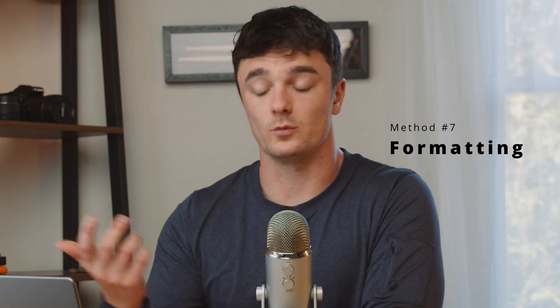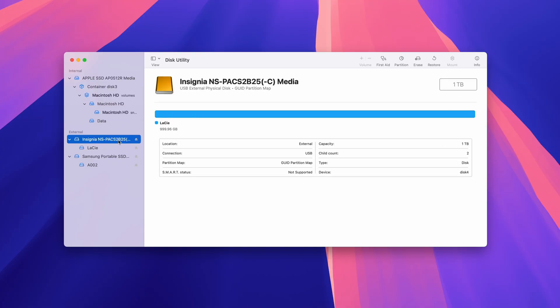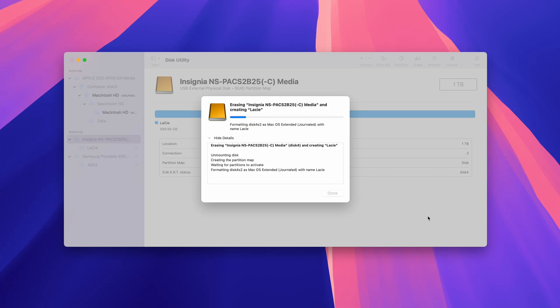If all else has failed, the only thing left to do is to format our drive. This will, of course, erase all of the data on our drive, but because we've recovered all of our files ahead of time, this isn't an issue. Go back to Disk Utility, select your drive from the list, hit Erase in the top bar, and choose a name for your drive. If you're unsure about the other parameters, simply leave those as default and hit Erase. This will completely erase the drive and reset the file system, and the drive should reconnect again after it's complete.